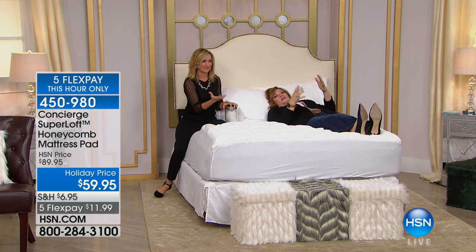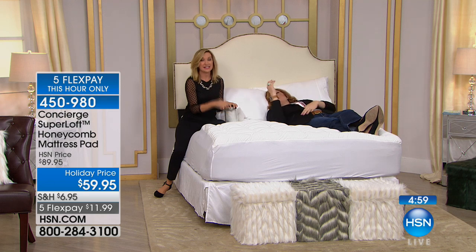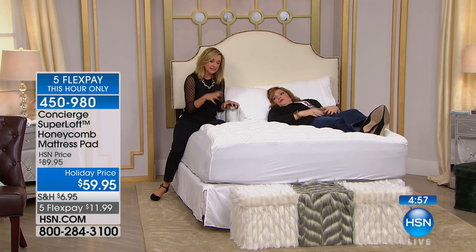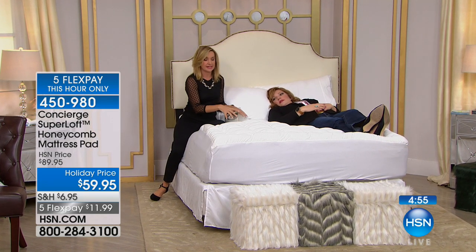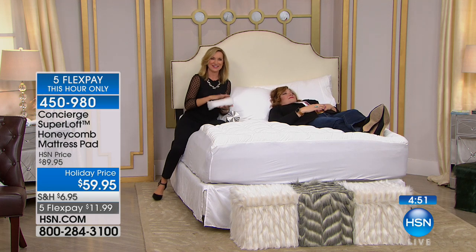It just really supports you and lifts you up. It's head to toe — it cradles you. The beauty of the way this is designed, it really does envelop you.